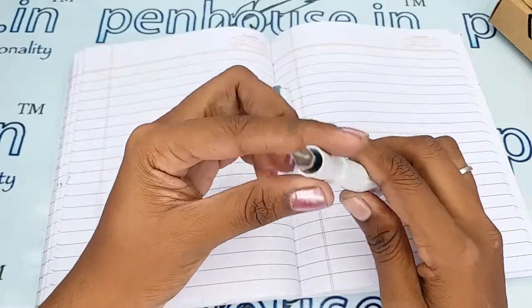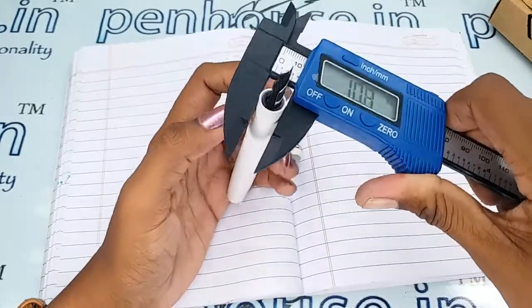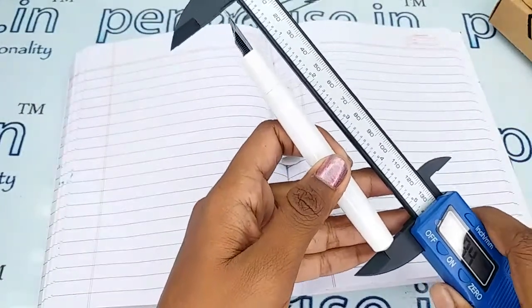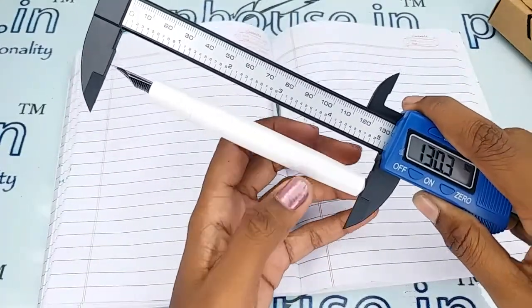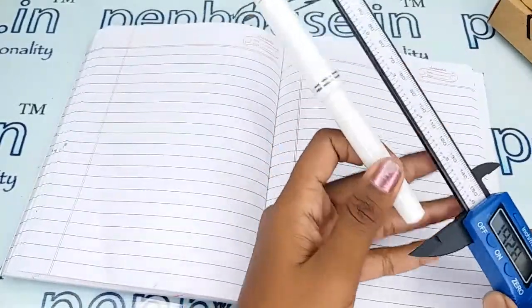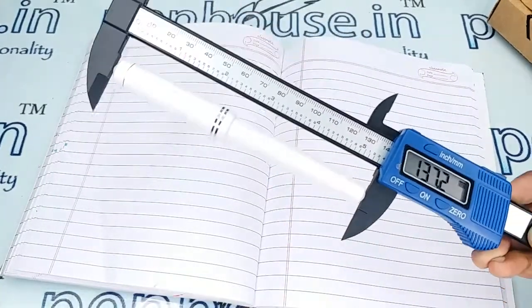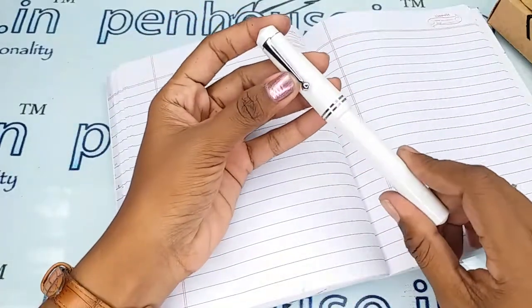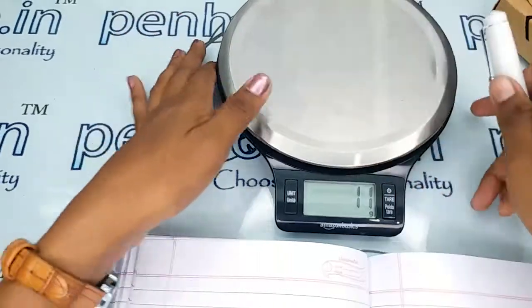This is a broad grip portion — let me show the measurements. The grip is 10.6mm and the body is 12.6mm. The total length of this pen without the cap is 130.3mm, and with the cap it is 137.2mm. The entire weight of this pen is 16 grams.